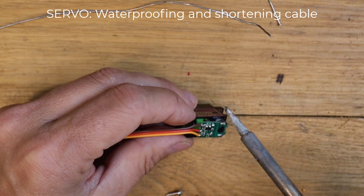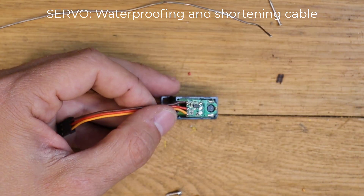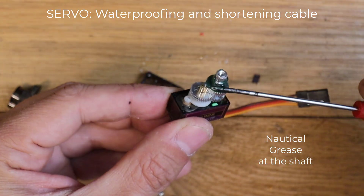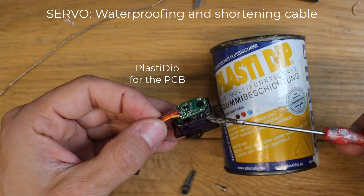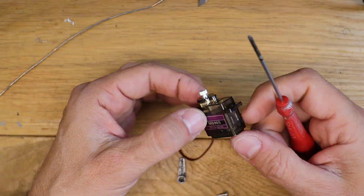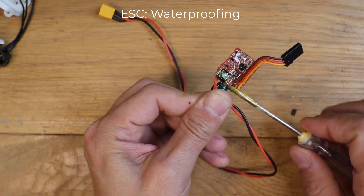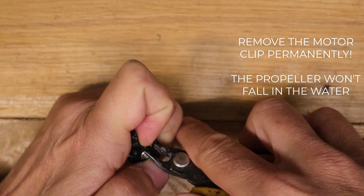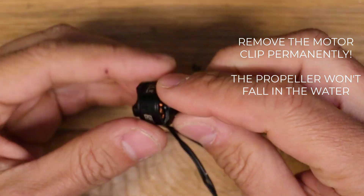Then we will have to waterproof the servo. Waterproof also the ESC, as the motor may fall into the water. Remove the rear clip of the motor so that you can disassemble it without effort.